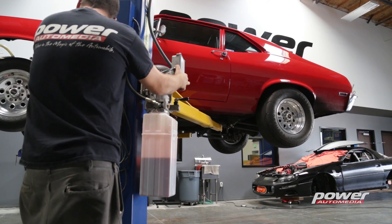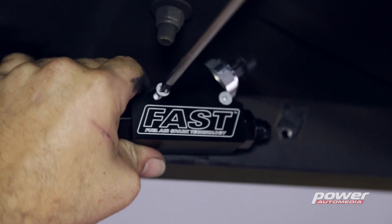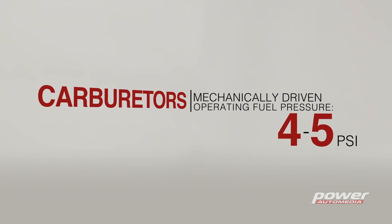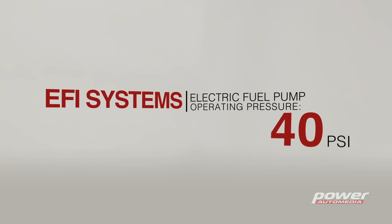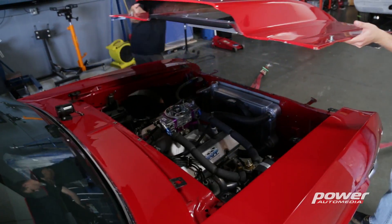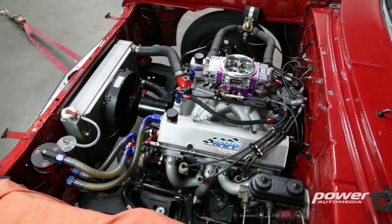One thing that has to be done when you're switching over from a carb to EFI is changing out the fuel system. The carburetor uses a mechanical engine-driven pump that delivers about four or five PSI, where an electronic fuel injection system needs something more like 40. For that you're gonna need an electric pump and you're gonna have to switch over some plumbing. There's a couple of different ways to do that and we're gonna walk you through it.